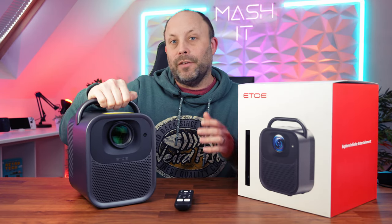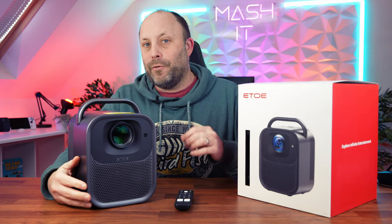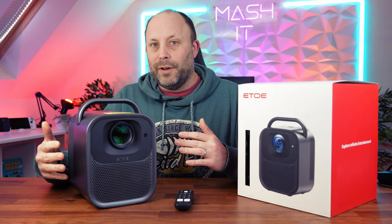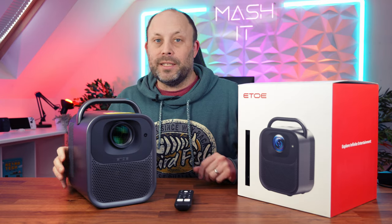In the studio today we've got the Ito portable projector unit that's fully featured with Android 11 TV. This unit has over a thousand lumens of brightness, so it is a very decent powerful projector unit with an auto leveling and auto focusing feature. Let's take a quick look around it and then we're going to test it out.